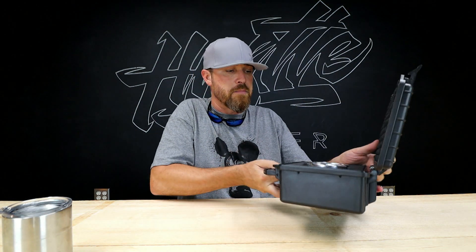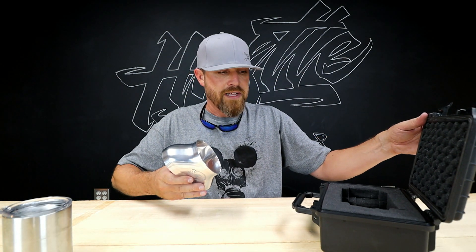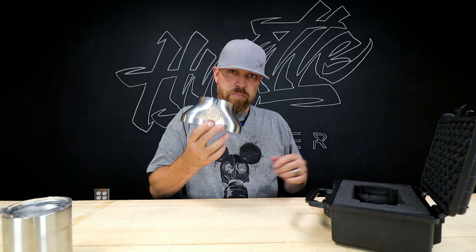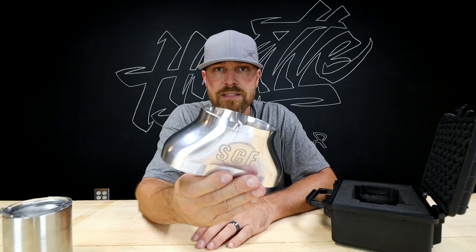This week's race part comes from the guys over at Streetcar Fabrication. When he sent me this thing I got it in this box and I was like, man, that's pretty fancy — I wonder if he just did that for me or if that's something they do for all their customers. So I hit him up and said, 'Hey man, do your parts always come in a box like this?' And he said yep — parts this nice, you don't want them showing up scratched or dented. Makes sense.